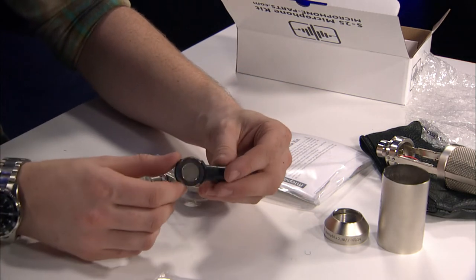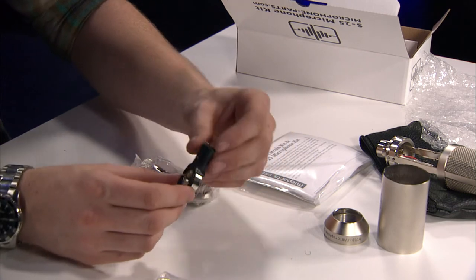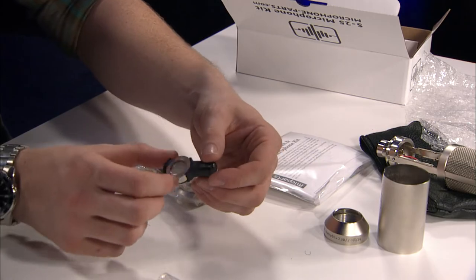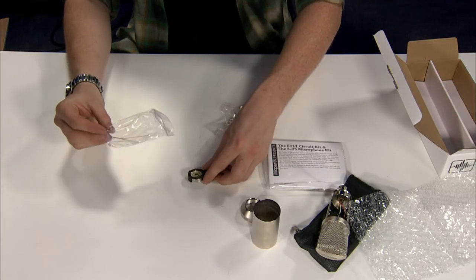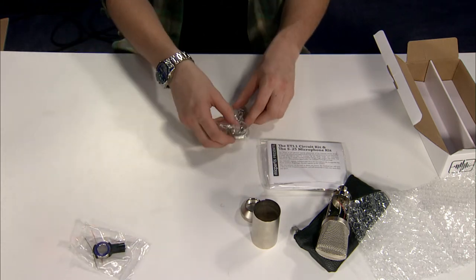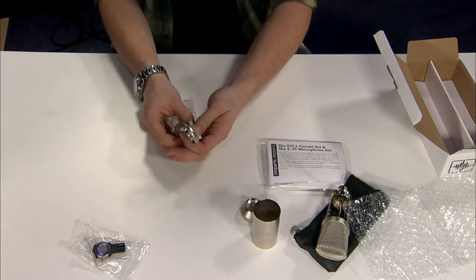Here is the capsule and the mounting. This can just screw right onto the body — you don't have to worry about actually mounting the capsule within here. And of course, the wires to actually connect up the capsule. There's also the mic clip that goes along with the body.